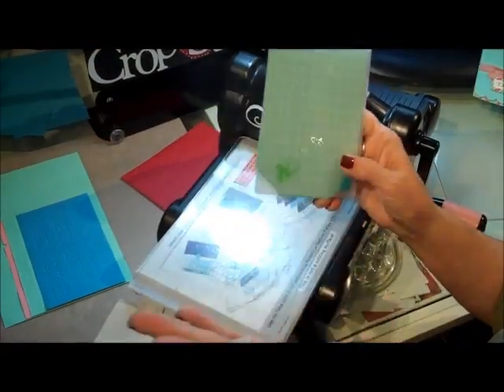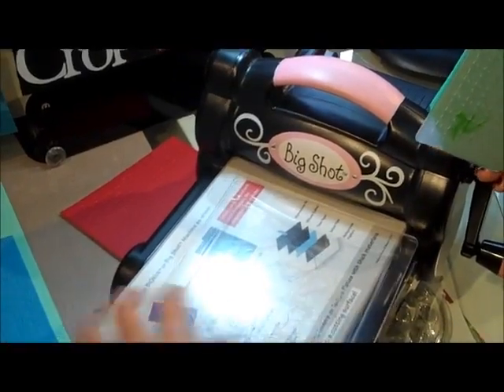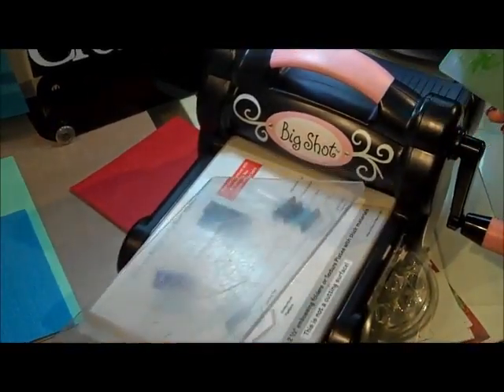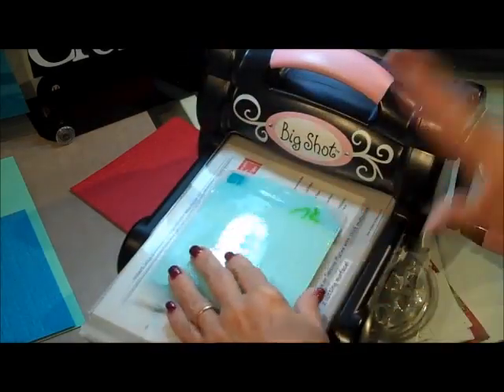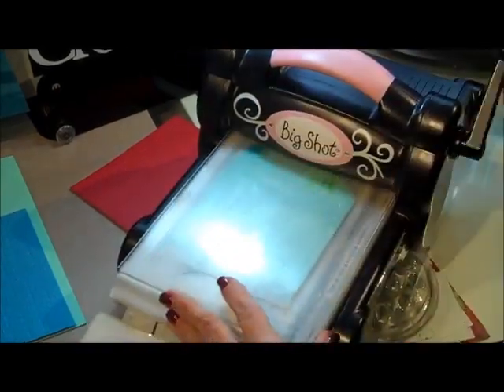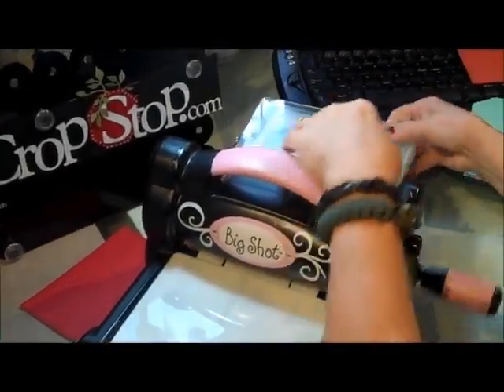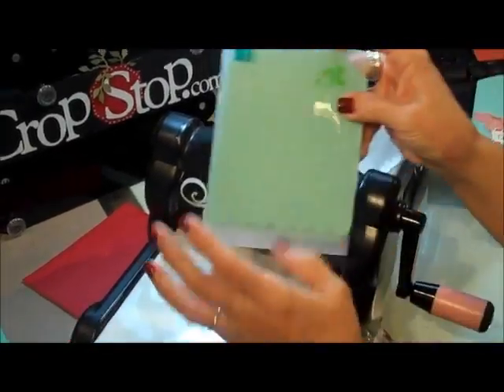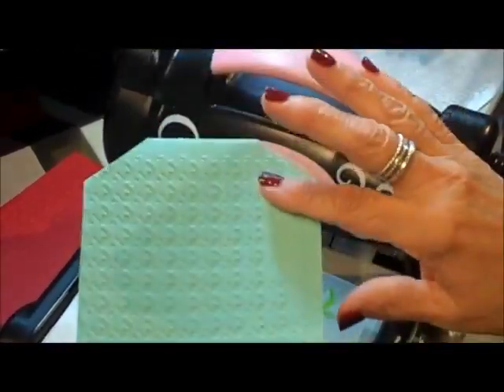Now this one is from Lifestyles - same thing, no tabs. Your platform - let's call it a platform - one of your cutting mats, open end in first, another cutting mat on top. Even though we're embossing they call them cutting mats. Roll her through and we have, again, a wonderful embossed image on there - check that out.